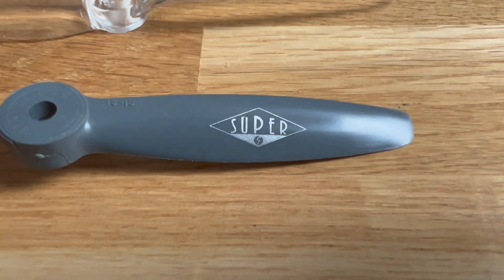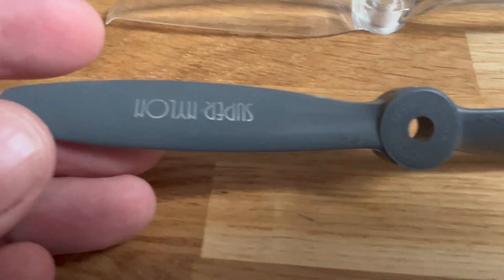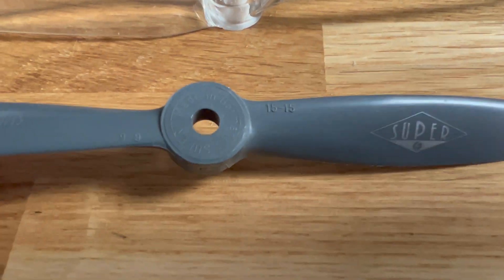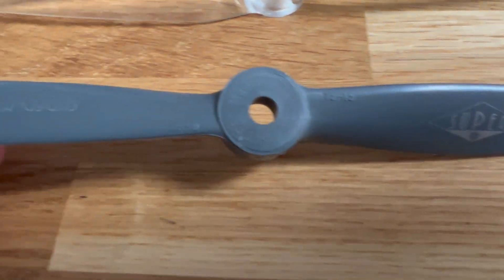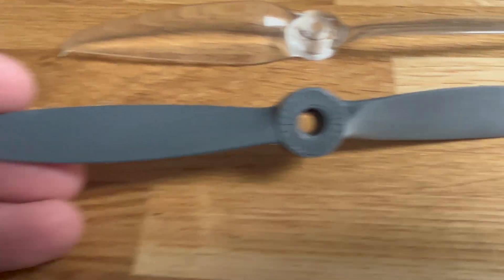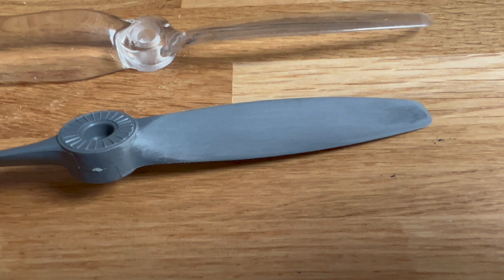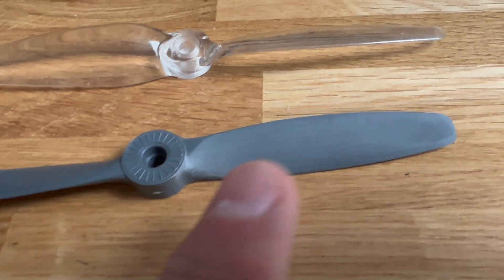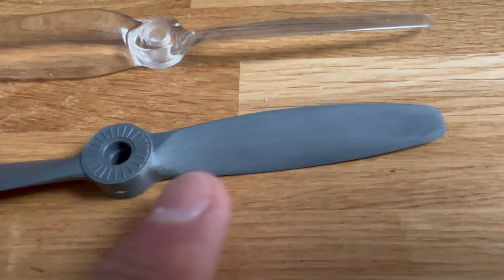So I ordered these — apparently super nylon — it's some sort of prop I found here on the web. Unfortunately, these are not balanced at all. It's a bit like APC props. You always have to balance them. You can see here I've been sanding some weight down, and now they should be balanced.